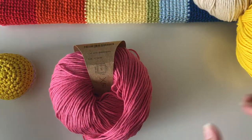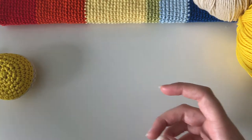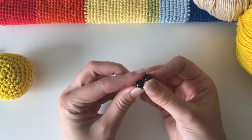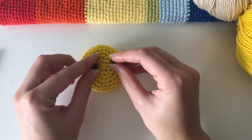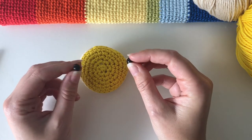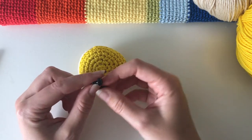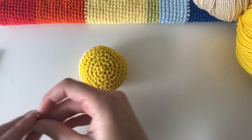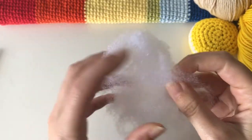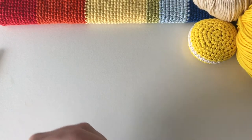We also need scissors handy and a yarn needle to tie in any loose ends. I've got some optional safety eyes as well, because I'm going to make my macaron a little more kawaii — maybe embroider a little smile. I'll show you that step; if you want to ignore it just skip past it. You can embroider eyes using yarn instead, otherwise I'll be using the safety eyes. Also don't forget toy stuffing — just a small amount — or you can use yarn scraps if you don't have any stuffing.